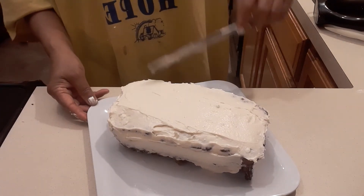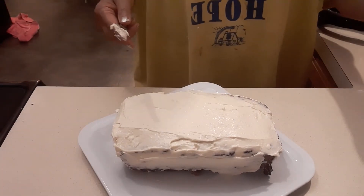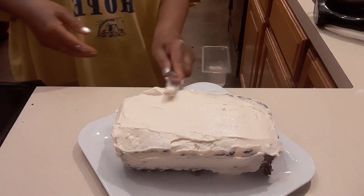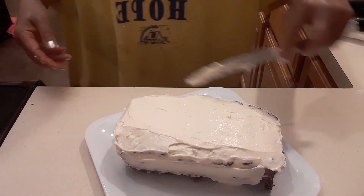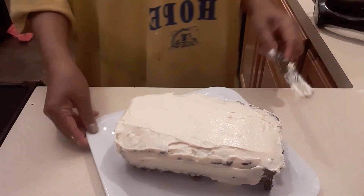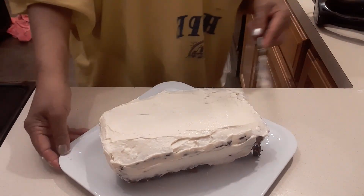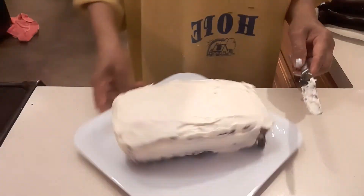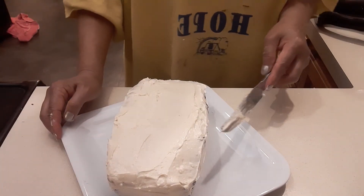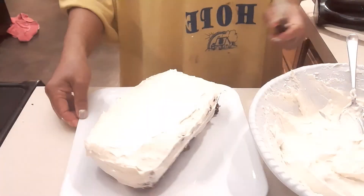I think this is it — I'm not going to put too much on it. My husband should be happy with this. I have to send a lot to my granddaughter because she likes it. I just love my family — I love to cook for them. I hope you enjoyed this icing recipe, it's really easy to make. Thank you so much, I love you guys — may God bless you all, bye bye!